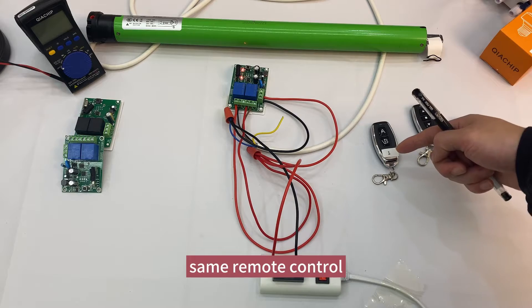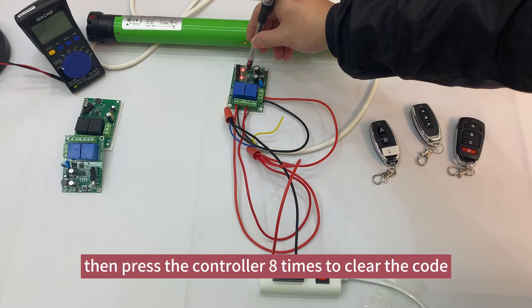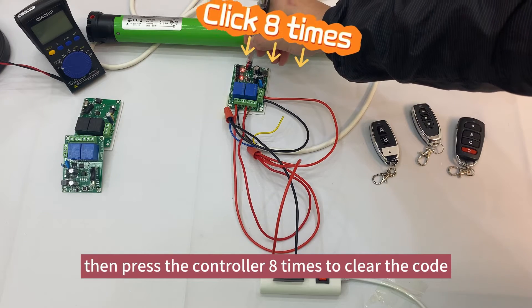If using the same remote control and you need to change the mode, press the controller button 8 times to clear the code first.